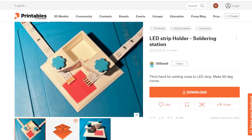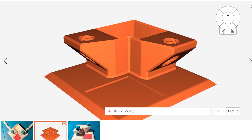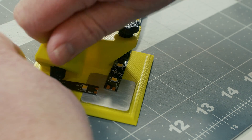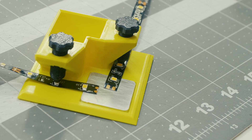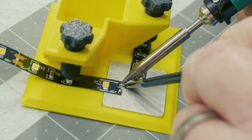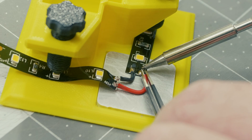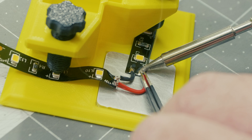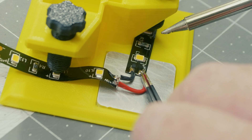On Printables, I came across this 3D printed soldering jig for LED strips by David Galinas. This is a right-angle jig with a pair of screw clamps for holding an LED strip in place while you solder the contact points together. If you have a bunch of right-angle solder joints to assemble for a project and you don't want to bulk up the project with extra wire for the corner, this seems like a useful print.